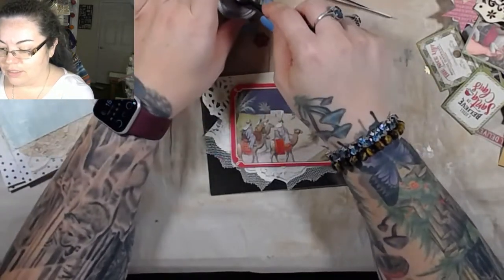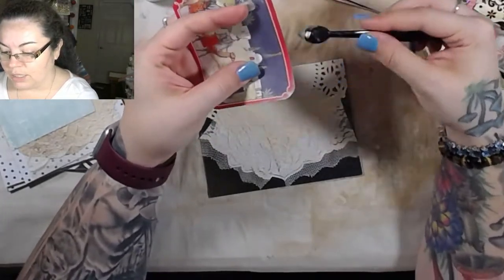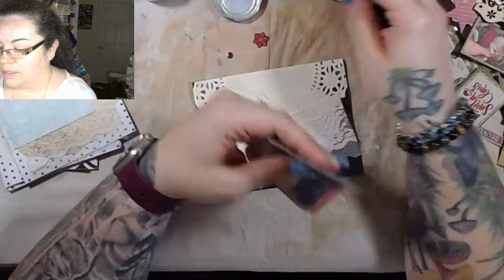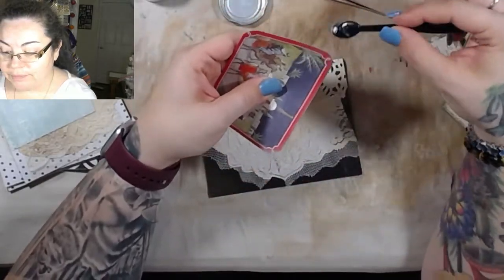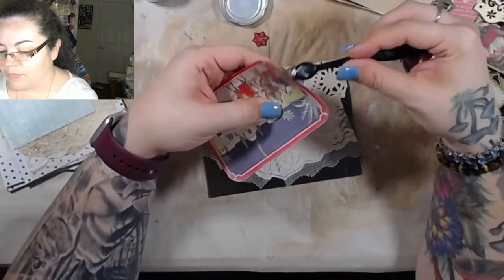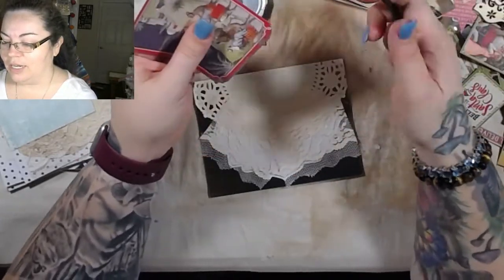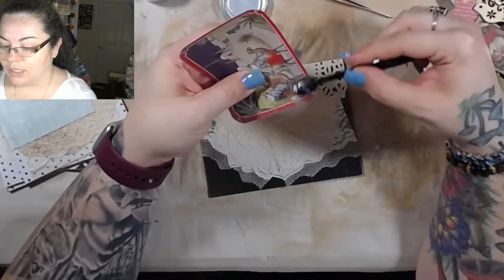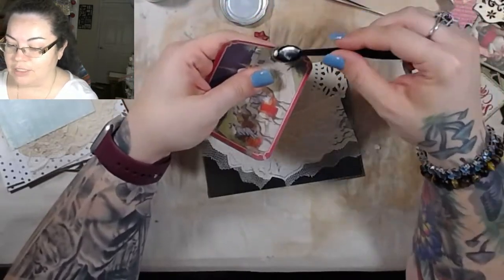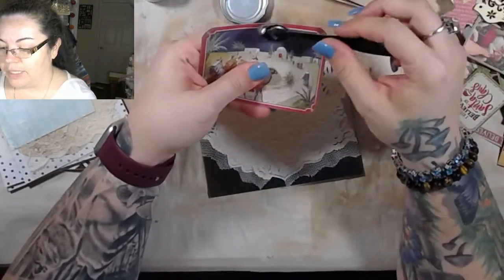I'm just grabbing my silver wax here and I'm going to go over the edge of this particular card with silver, because what's going on this card is silver. How are you guys doing? How are y'all liking all the different series I'm working on? What's your favorite? I'd be interested in hearing that because I can definitely do more. Right now everything's Christmas themed and winter themed, but yeah, we could definitely do more after the holidays.